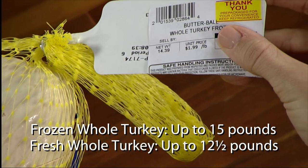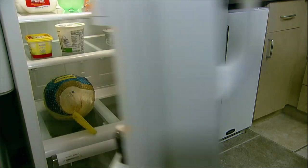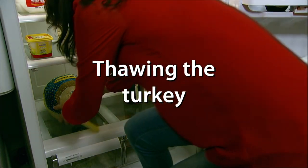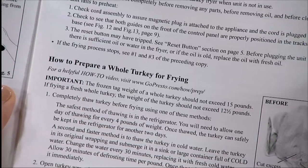If you're frying a fresh whole turkey, the weight of the turkey should not exceed 12 and a half pounds. Completely thaw a frozen turkey before you begin, following one of the methods found on page 7 of the instruction book.